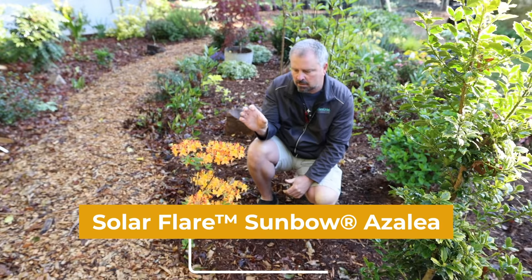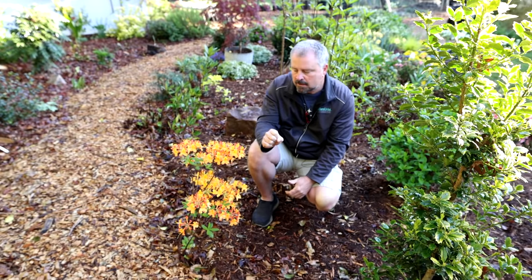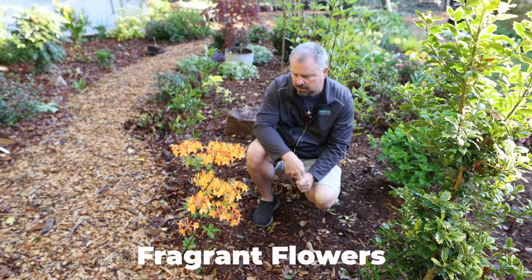These have an incredible honeysuckle fragrance to them. It's just absolutely amazing.